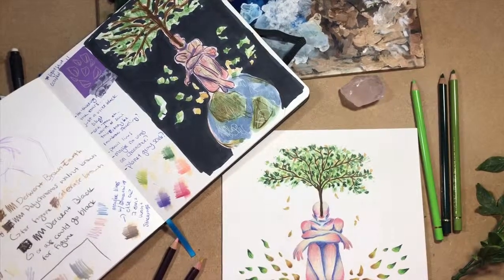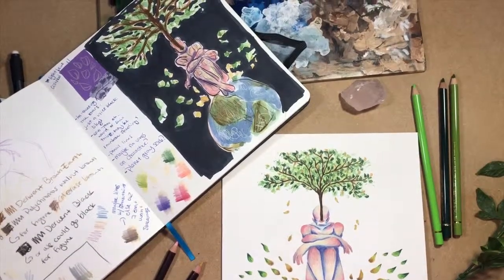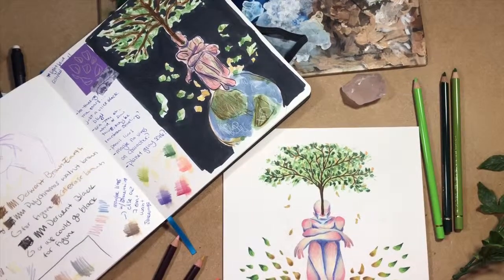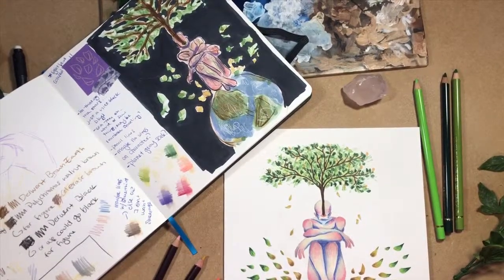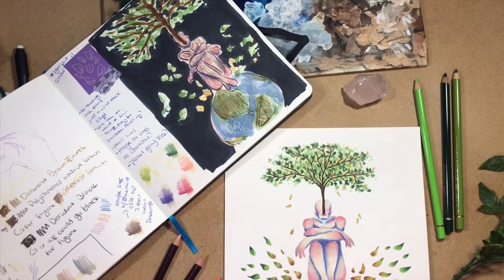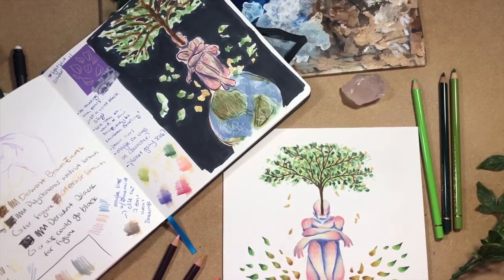Over the last several years, I've been educating myself on how to reduce waste and live a more sustainable life. I've done my research about the food industry, about buying sustainable clothing, and of course about the beauty industry. But one area in my life that I've never really considered is my art and the materials I use.